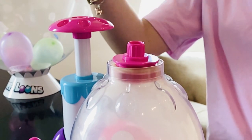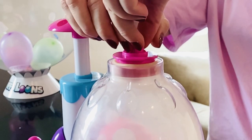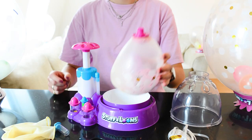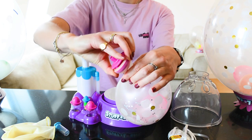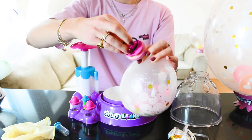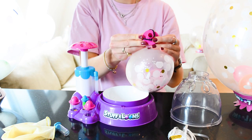Let's see that again! Now you can remove the clear dome and take out your Stuff-a-loon. Carefully pull the pink stopper and twist the neck of the balloon. The rubber o-ring needs to be stretched over it to seal around the neck of the balloon.